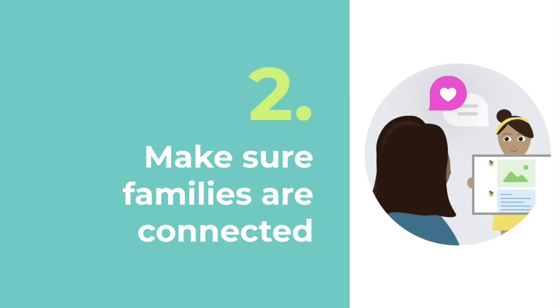There's so much amazing learning that has taken place in your classroom this year. Let's make sure your families are connected so they have access to all the amazing work their child has submitted to Seesaw.